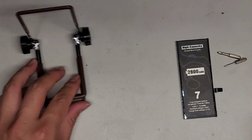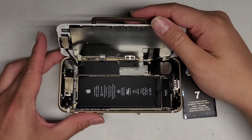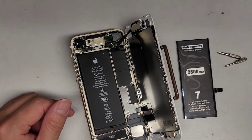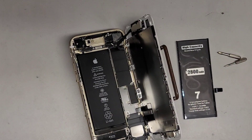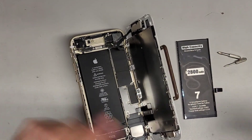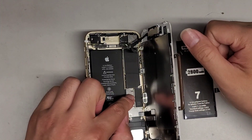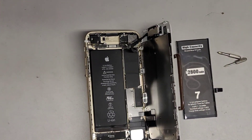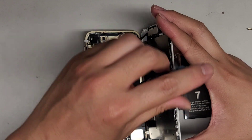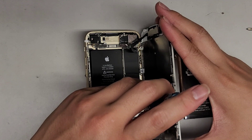We're going to use the phone stand to keep the phone slightly open — it makes it a lot easier. You can also tape the screen over the edge so it doesn't fall over. Inside, the screws we need to remove are the Tri-Wing or Y000 screws. Remove those four screws, and be careful to keep all screws in order because they are different size, shape, and length — mixing them up can damage the phone.